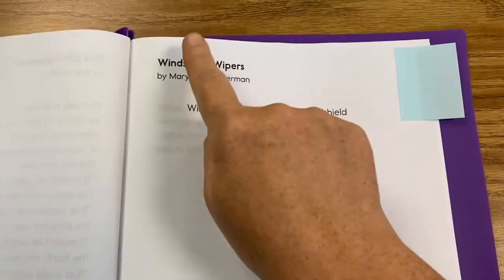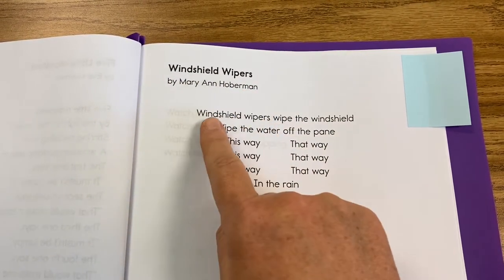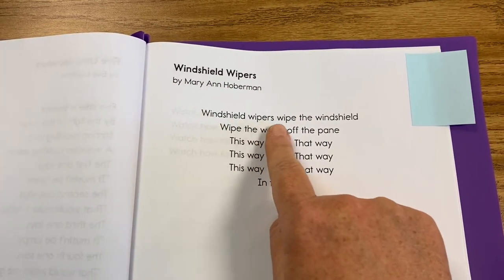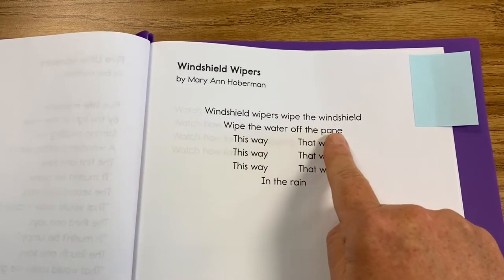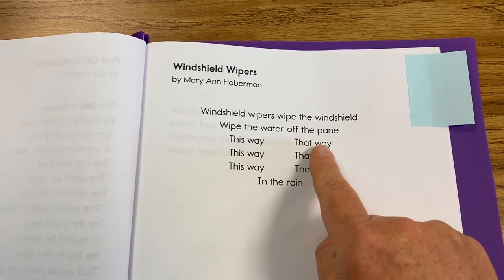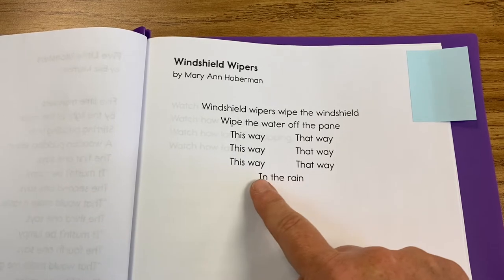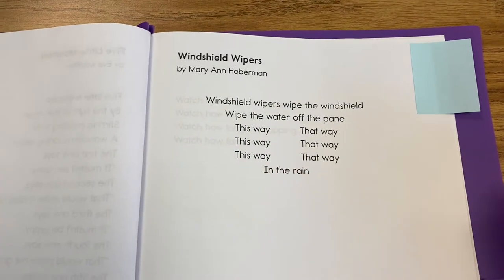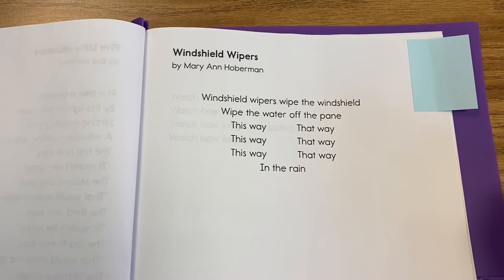Here we go. Windshield Wipers by Mary Ann Hoberman. Windshield wipers wipe the windshield. Wipe the water off the pane. This way, that way, this way, that way, this way, that way. In the rain. Ooh, how'd you do? You did awesome.